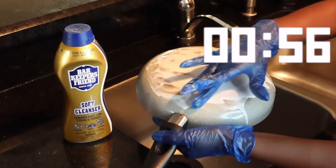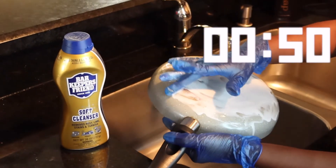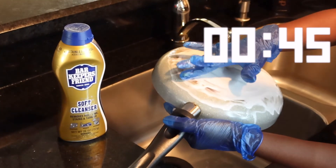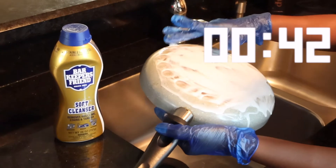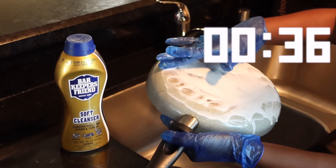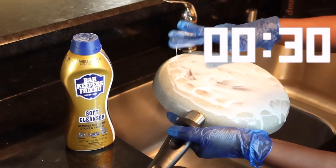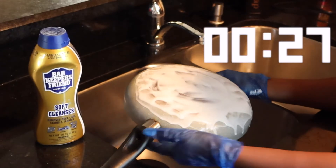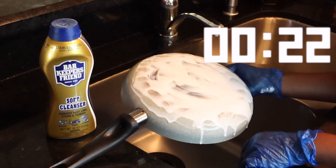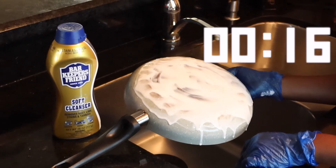I'm going to move this around a little bit. Y'all comment down below if y'all got pot issues like me, or if y'all plan on using Bar Keepers Friend. I didn't know anything about this — it's extremely cheap, I believe it's like $2.46 or $2.89 at Walmart, which is the cheaper place to get it. If this works, I actually plan on using it in my restroom. You can use it on your sink, on your stove top, and on all your stainless steel appliances.